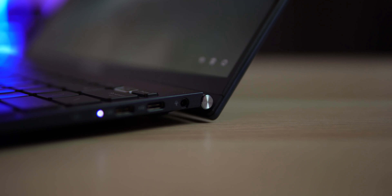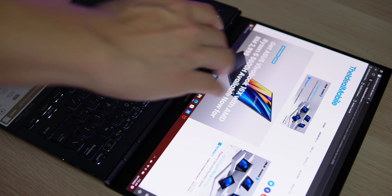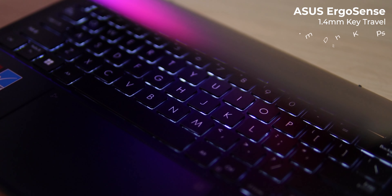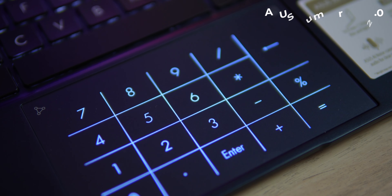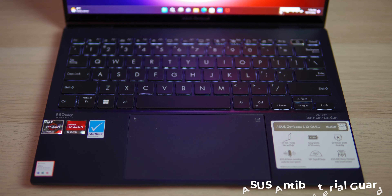There's no USB-A port, but it comes with a dongle if your peripheral needs one. The 180-degree ErgoLift will lift the keyboard slightly upward for better typing. Since it's a touchscreen, the 180-degree lay-flat display takes advantage of sharing and collaboration. The keyboard and touchpad are the same as the Zenbook 14 OLED with the new ErgoSense, offering a comfortable typing experience with a long 1.4mm key travel and 0.2mm digit key cap. The power button also doubles as a fingerprint scanner that supports Windows Hello for quicker login.